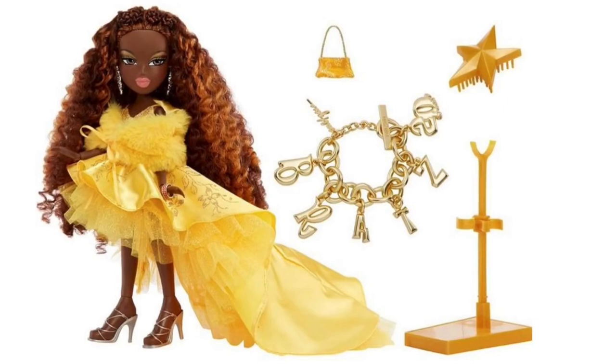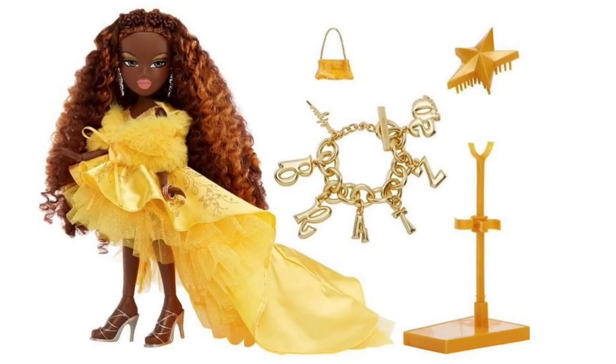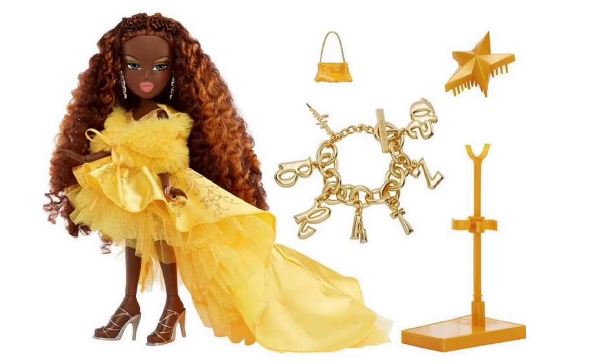She has a new heel mold in her skin color, which apparently was not very common for her. She comes with a brush in gold, a doll stand in gold — both unique to her — and an adorable small fabric gold purse. She also comes with an exclusive Bratz 20th anniversary bracelet.